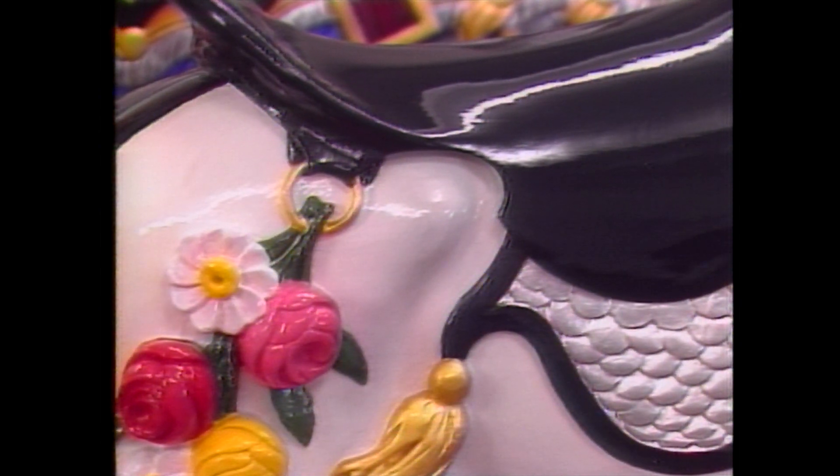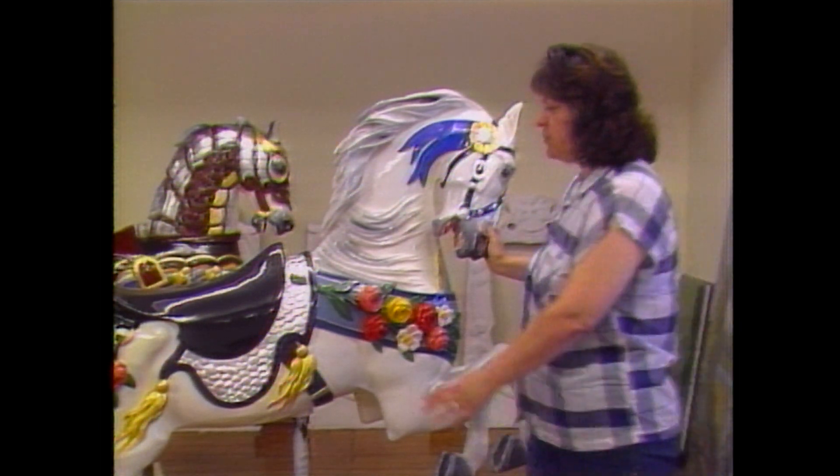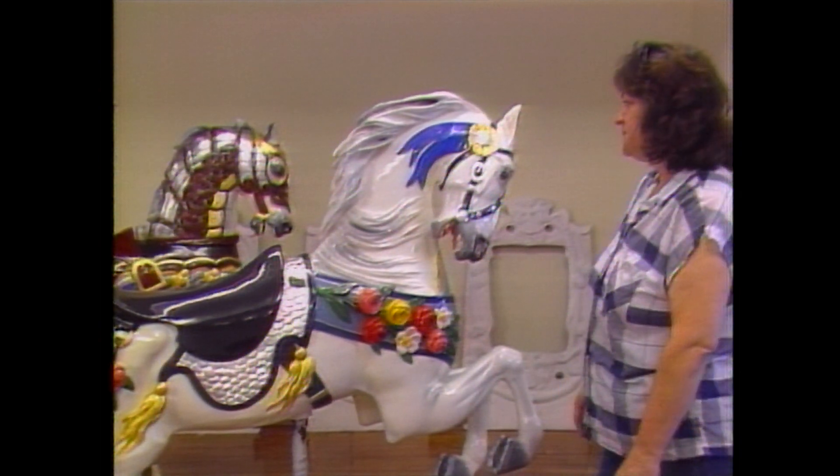This is all silver leaf here to give it a metallic look. Then it gets a minimum of four coats of hand varnishing, especially on what we call the wear areas — the saddle, where your legs would go, where the children would handle it a lot and hang on — to give it extra protection.